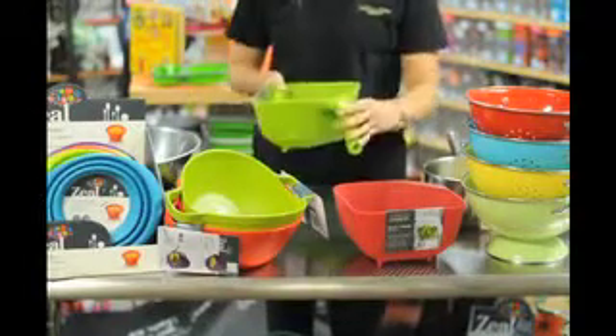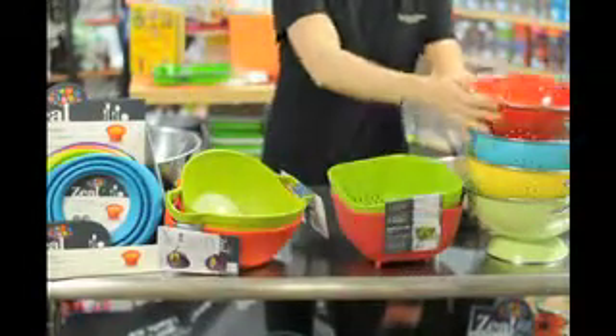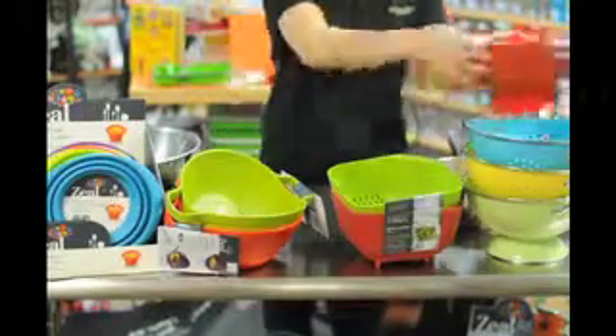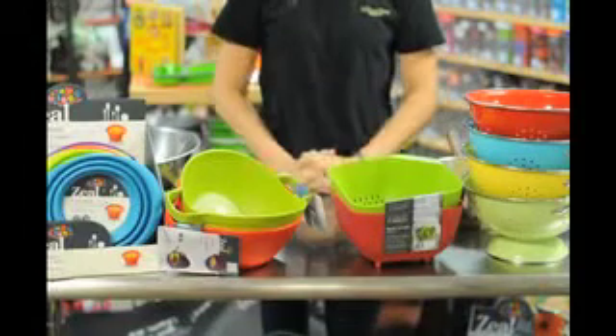There are also handled square colanders, and then your metal, traditional colanders in bright, bold colors.